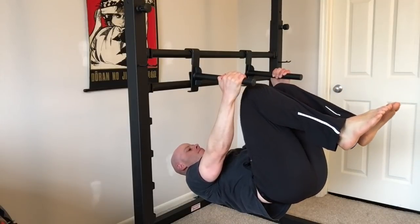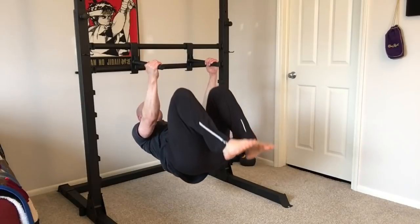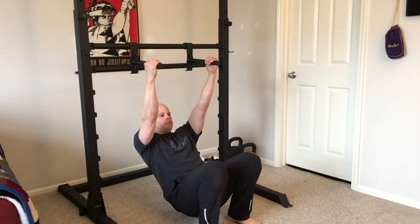From there, you can simply bring yourself down slowly under control, and maybe even pause at various points. The lever is an exercise that practices, for the large part, isometric shoulder extension — driving the arms down and back. Our arms are in place on a bar, so the arms don't move; the body does instead.